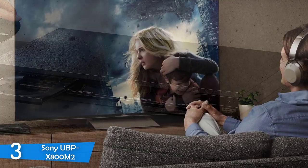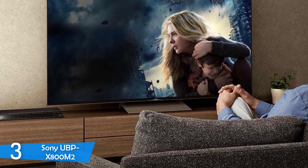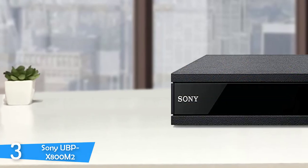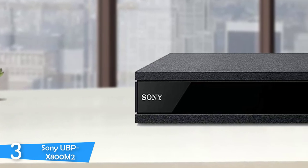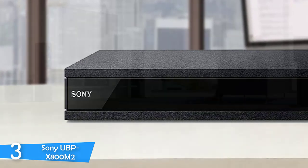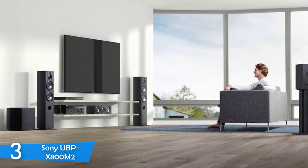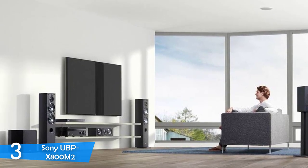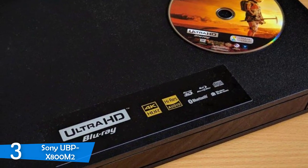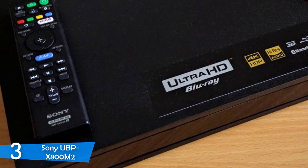The Sony UBP-X800 M2 is very slim, measuring 17x2x10.5 inches. Thanks to its frame and beam body construction, it has reinforcements to minimize micro-vibrations and deliver enhanced electrical shielding. The device weighs 8 pounds, making it one of the heaviest Blu-ray players. It has an elegant design with a mix of rough matte black and smooth gloss finish. The Sony logo is on the front left corner on a panel that opens down when the eject button is pressed. On the device itself you'll find just two buttons — power and eject.